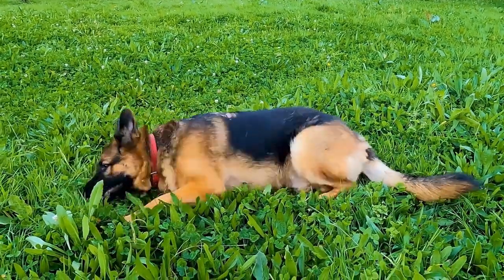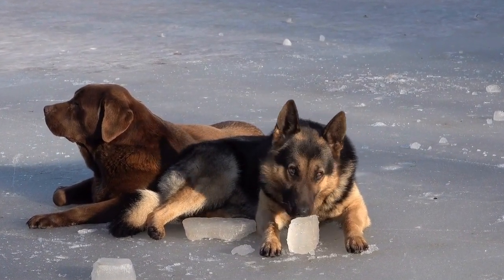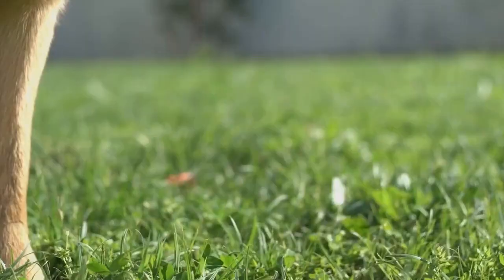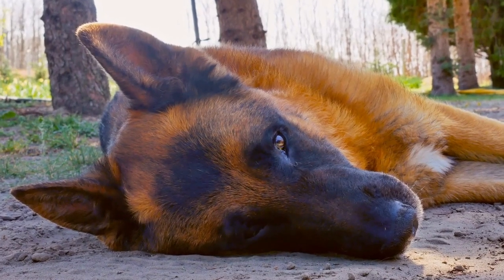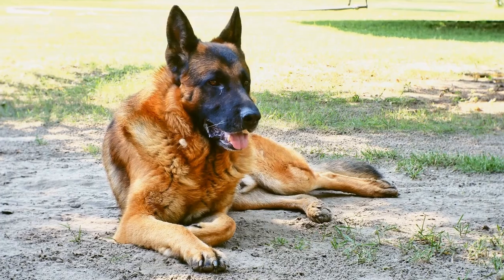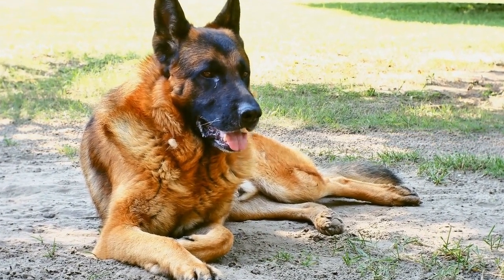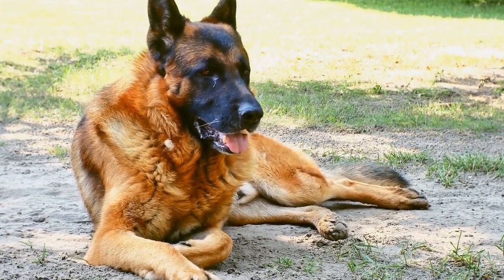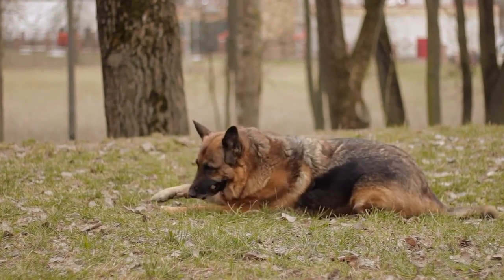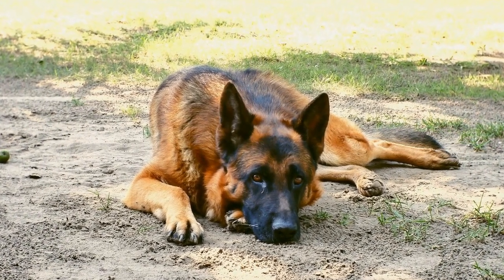Chewing Toys. German Shepherds are known for their strong jaws and love for chewing. Chewing not only helps alleviate boredom, but also keeps their teeth clean and healthy. Fortunately, there are plenty of DIY chewing toy options available. For example, you can take an old t-shirt or towel, roll it tightly, and knot the ends to create a durable chewing toy. Additionally, freezing a damp cloth can provide relief for teething puppies. Just make sure to supervise your dog while they are chewing to prevent any accidents.